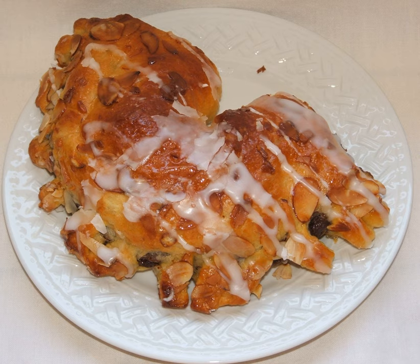As the dough rises, the sections separate, evoking the shape of a bear's toes, hence the name. The name bear claw is used for a pastry as first attested in 1936.